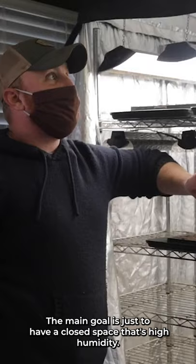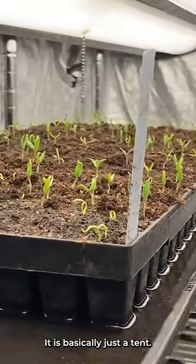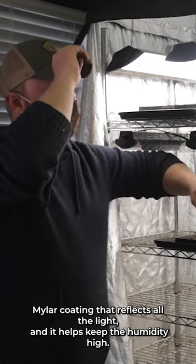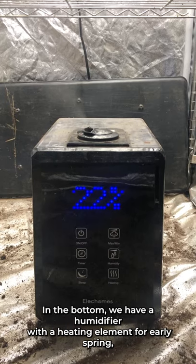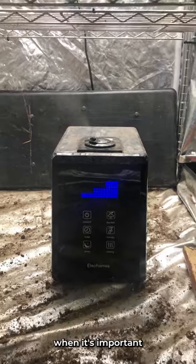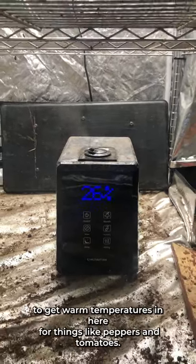The main goal is just to have a closed space that's high humidity. It is basically just a tent with a mylar coating, so it reflects all the light and helps keep the humidity high. In the bottom we have a humidifier with a heating element for the early spring, when it's important to get warm temperatures in here for things like peppers and tomatoes.